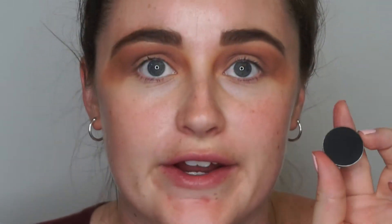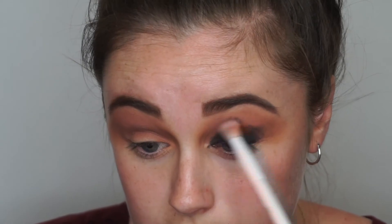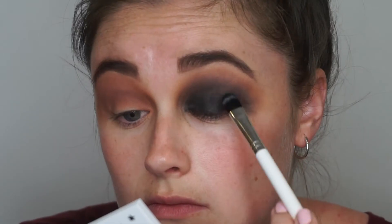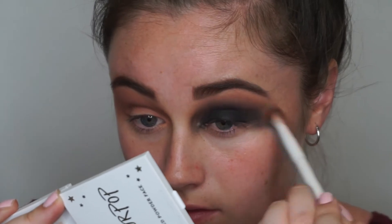I'm going to take the shade Wild West from Makeup Geek and put that right in my crease to start creating this look. Then I'm going to take the shade Corrupt by Makeup Geek and just put that everywhere. I'm now going to blacken the other eye and I'll be right back. We're going to move on to the rest of the face and come back to the eyes.